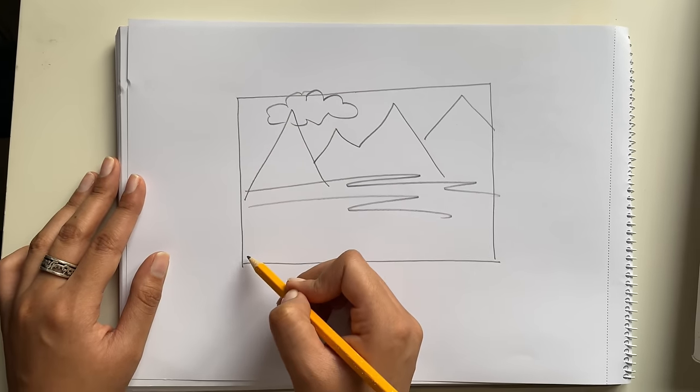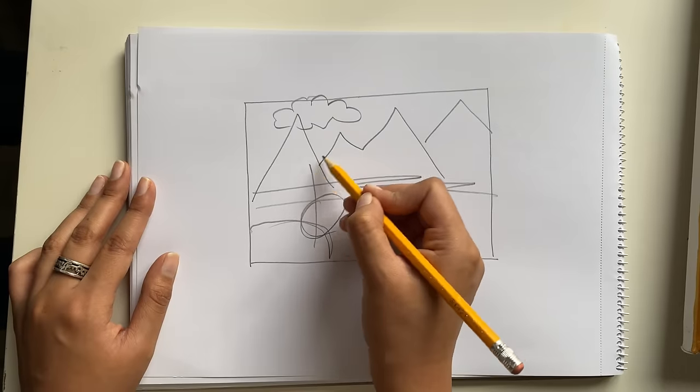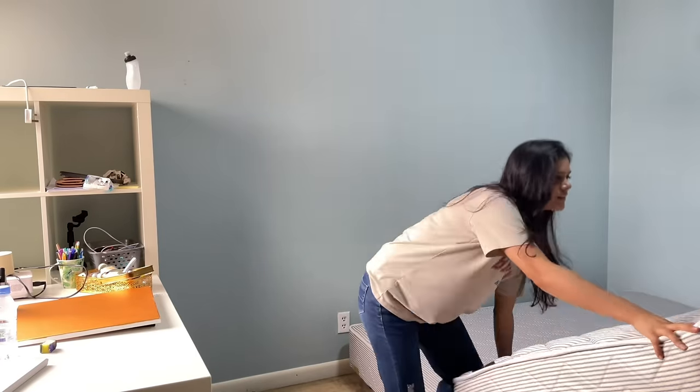Then I was confused, so I thought of maybe making a creature, or a tree — that's the sketch. Then we started clearing up the space.